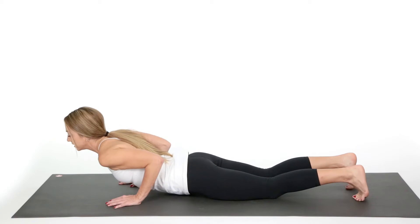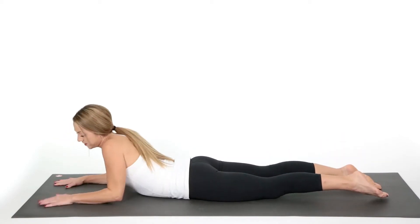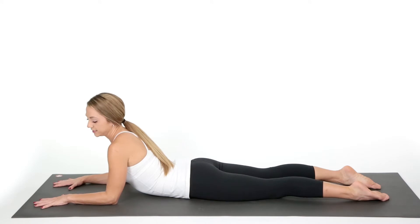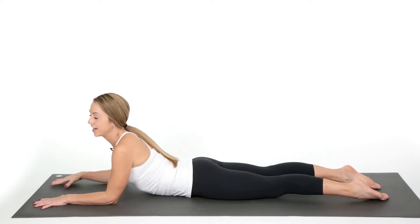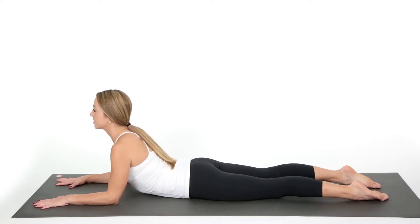Elbows in, chest comes down nice and slow, and untuck the feet. Place your hands up and spread them out. Make sure that your shoulders and elbows are aligned and you're nice and tall. Your feet are untucked and you're lifting forward into Sphinx Pose.